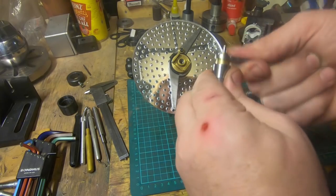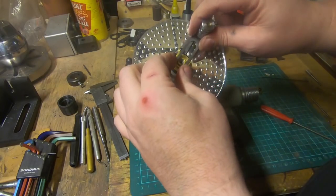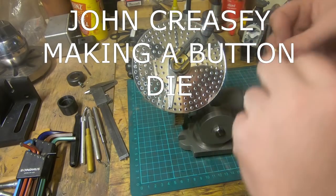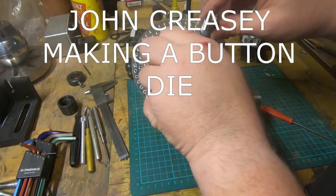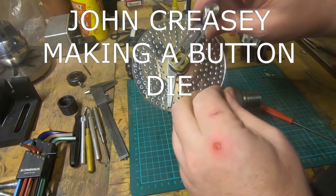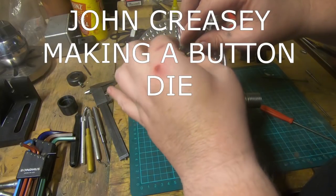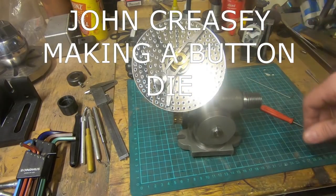Number seven was from John Creasy, making a tiny little metric button die from a block of tool steel. Really excellent video from John — thanks for entering. You always bring a good slice of humor and there's always cool things to see, plus some fun Easter eggs to find. Go check out John's videos, have a look at his chess set — he's notoriously famous for that. If you're not subscribed, you should be.